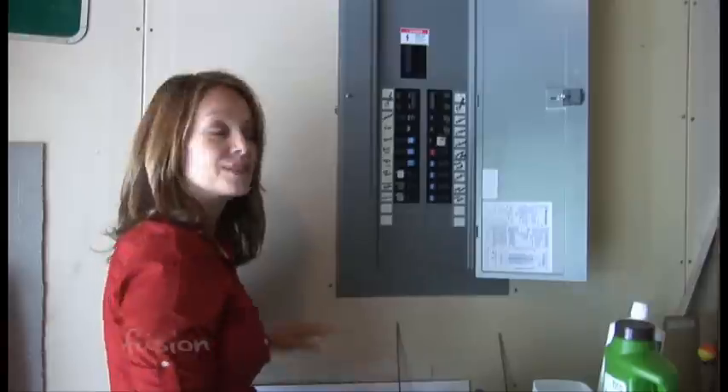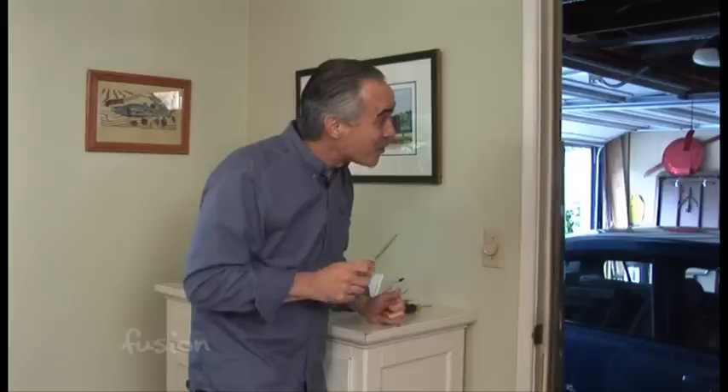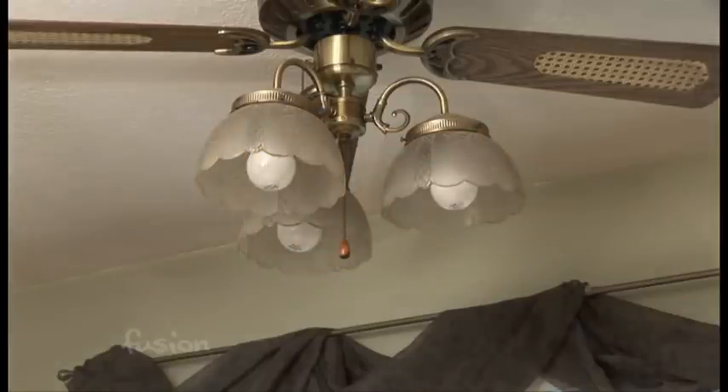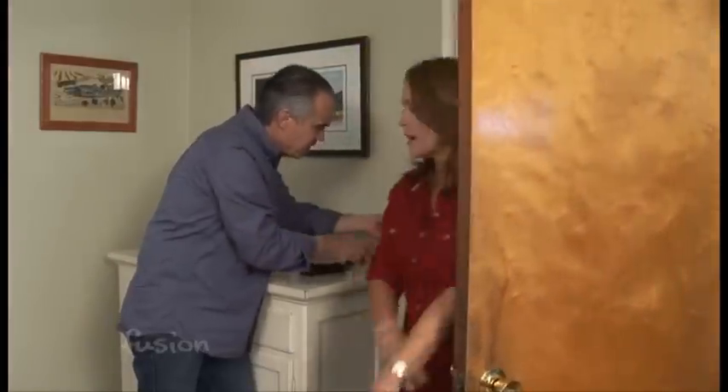Today we're going to tackle replacing a light switch, and the first thing whenever you have an electrical project is to make sure you turn the power off. So Robin, are you in the garage? Sure am. Can you turn off the power to the light switch here? I got it. Power's off.